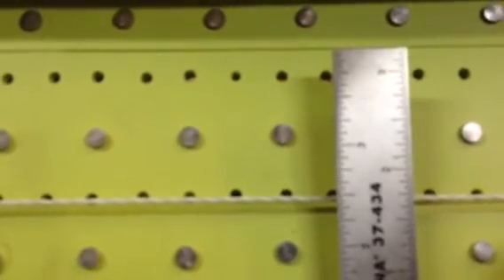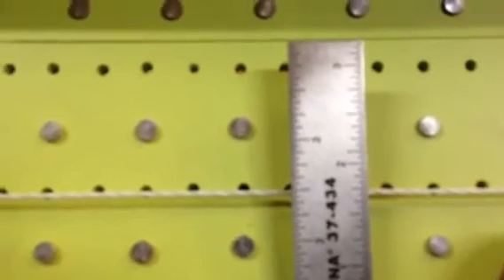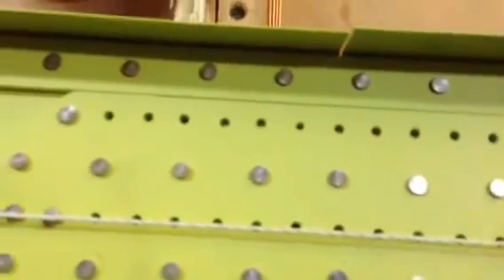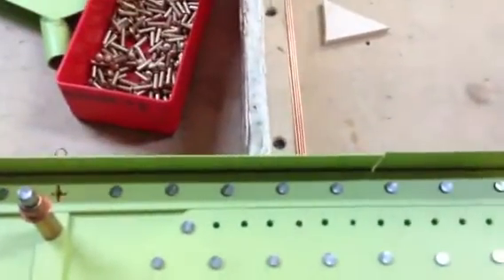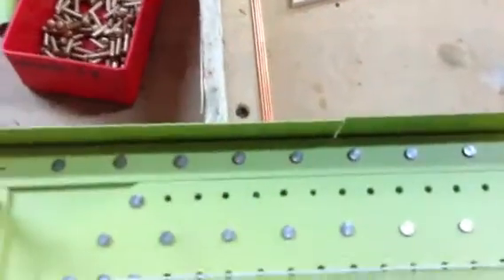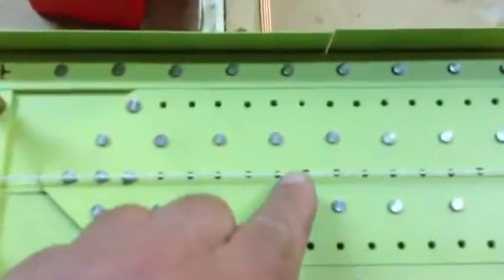Now, you might say a sixteenth is not that big of a deal. Well, I think it's a pretty big deal. So I thought, how am I going to get this spar to straighten out? Then I remembered the discussion about how if you rivet a bunch of rivets in line you could induce a bow. I thought if I riveted all the rivets along the top of the spar, it'll expand the top out and thereby bow the top up, which will move the bottom up, which will move me back into plumb.